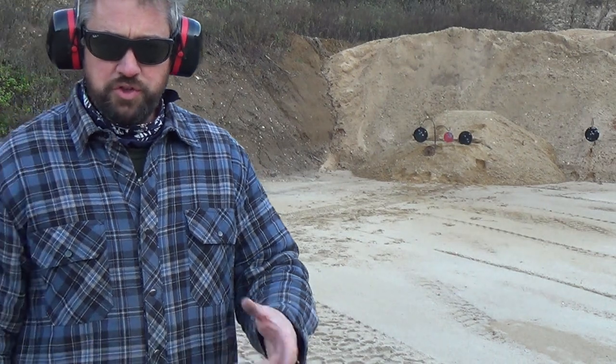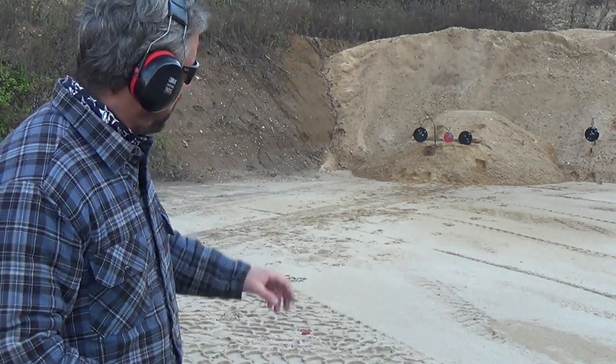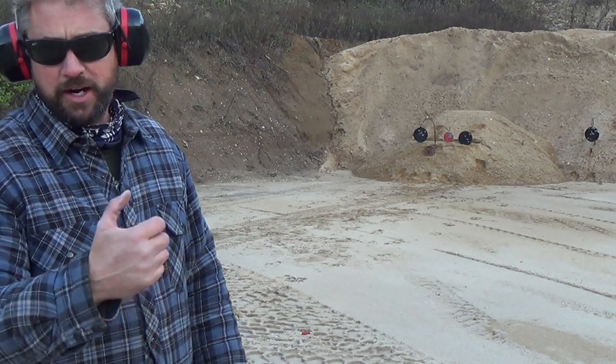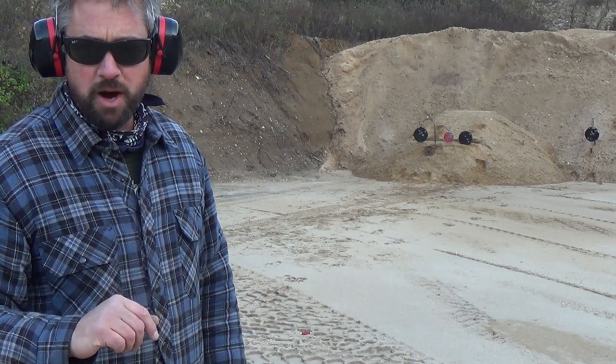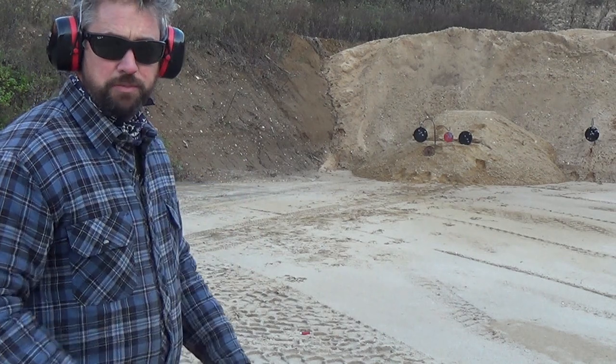I've moved the camera much farther away from the targets. I'm going to shoot single action, which means I'll cock the hammer every time before firing. The trigger pull will be much better than double action, and I should be able to hit these much better at distance.